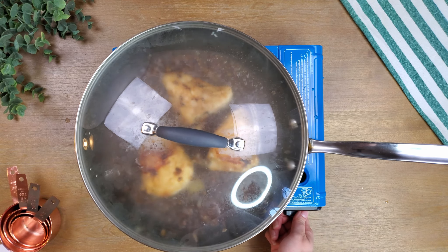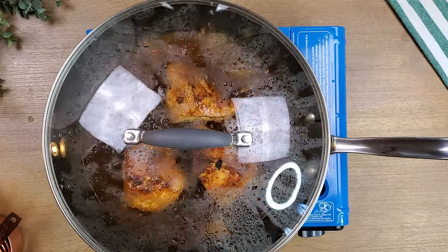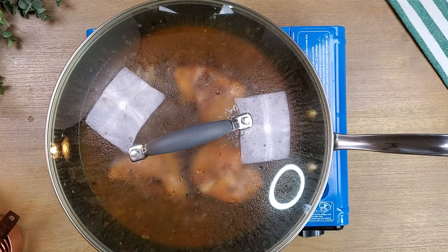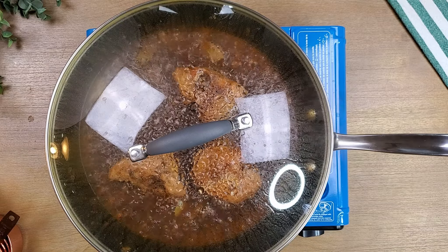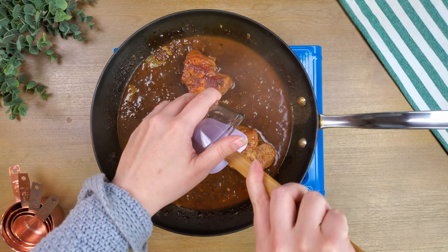Bring the mixture to a boil. Once boiling, decrease to low heat and cover the pan. Let simmer for about 40 to 60 minutes or until chicken is done. Stir occasionally to ensure that the chicken is cooking evenly.